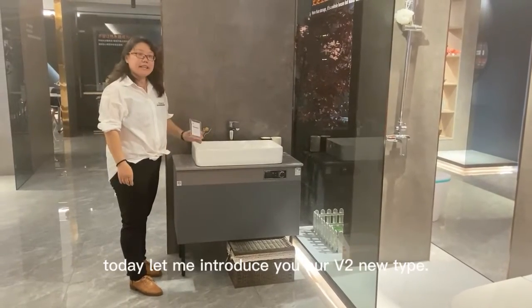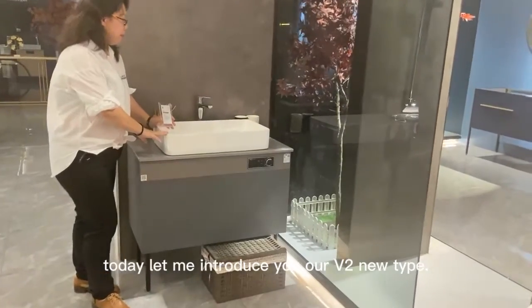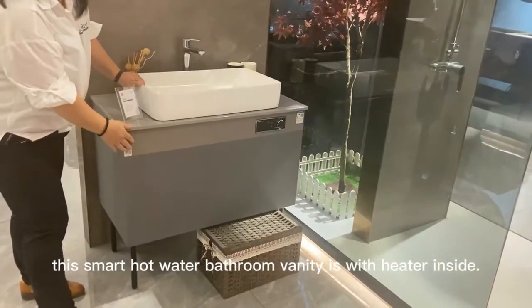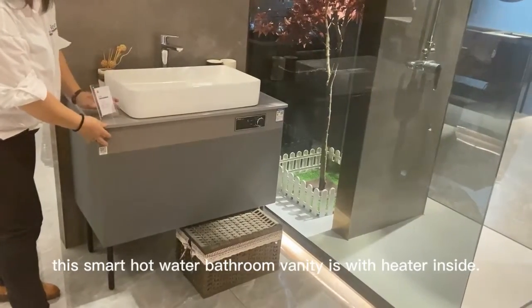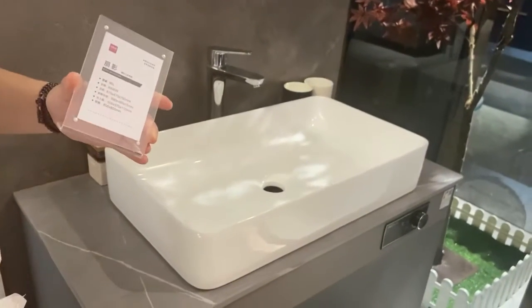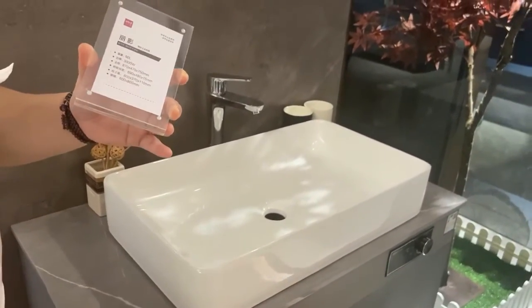Hello friends, today let me introduce you our V2 type. This kind of cabinet is with a heater inside. It is with 60L volume and 3000W for the power.